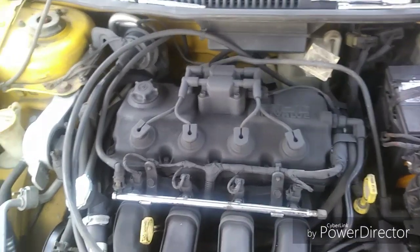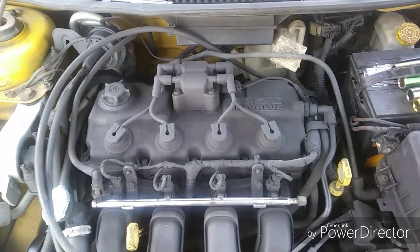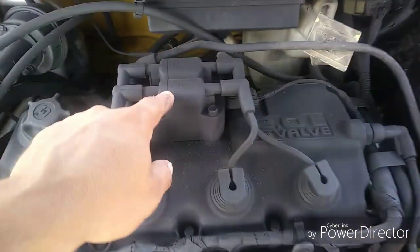Welcome to Backyard Mechanics. On this episode we're going to be doing the spark plugs, spark plug wires, and the coil pack.